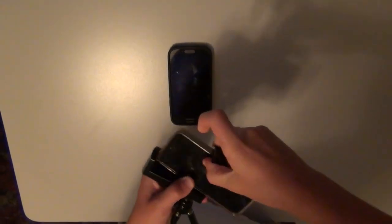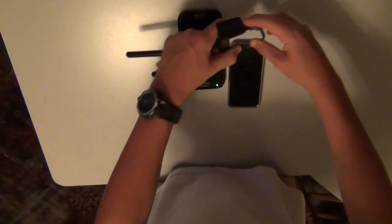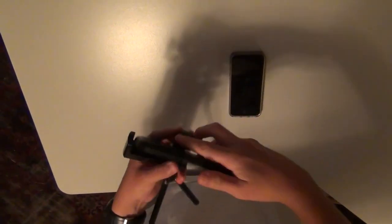Some of you guys know from one of my previous videos that I used to have an iPhone 5, and for that iPhone 5 I bought this tripod. But this tripod really isn't very good — it's really cheaply made, it's plastic, and this clip doesn't stretch out very far.